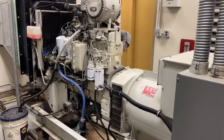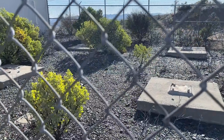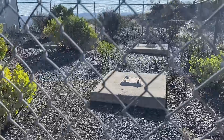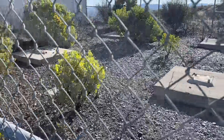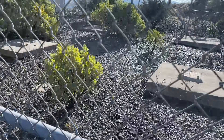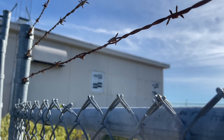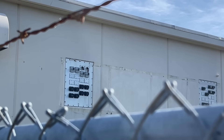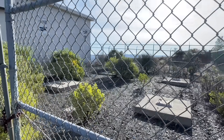I'll take you out back and show you where the towers used to be. Out here are the old tower pads — these are where the legs of the tower sat. There are four of them. And if you can see right back there, those waveguides that we were talking about — that's where they would come through and connect to the waveguides for the tower, going way up there and feeding everything for the microwaves.